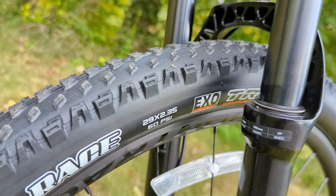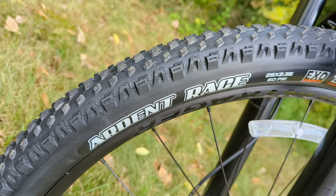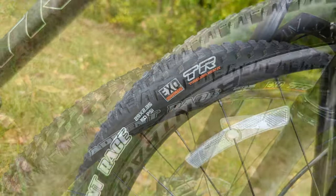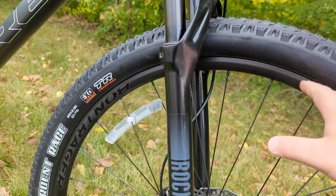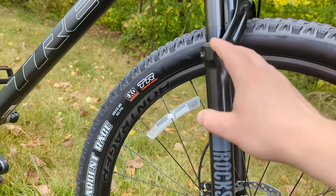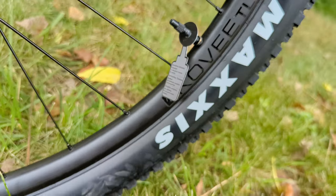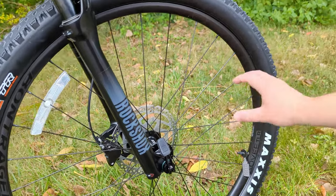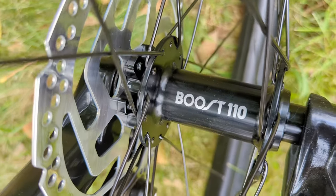The wheels and tires are specced really nicely with Ardent Race tires in 29x2.35 on medium and larger frames, while smaller frames get the 27.5-inch. They're mounted on Bontrager Kovee TLR wheels — a tubeless-ready setup that comes out of the shop already tubeless — laced up with sealed-bearing Boost hubs.